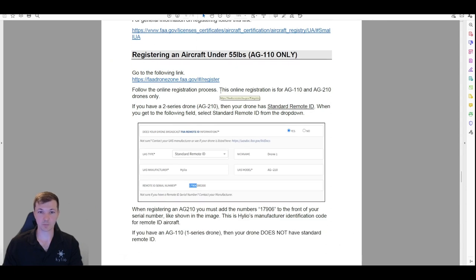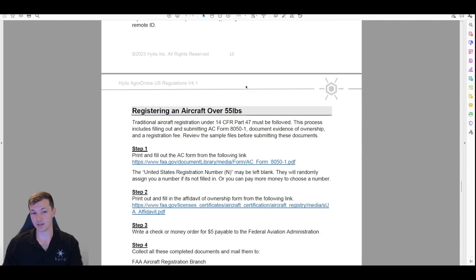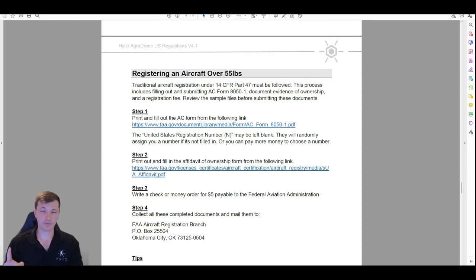Over 55 pounds is more of a pain. There are two ways to do it — you can go online, and they do have an online way to do it now. However, the online process takes over a year — 14 months or so. You go and submit it online, it says your drone is in line for review, and it'll get back to you sometime in mid to late 2024. I would not recommend that.